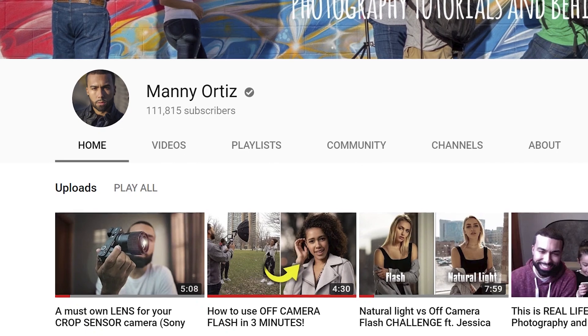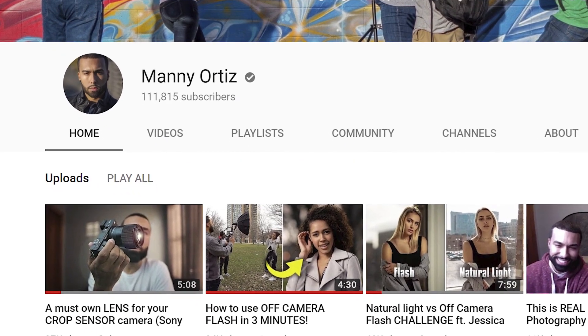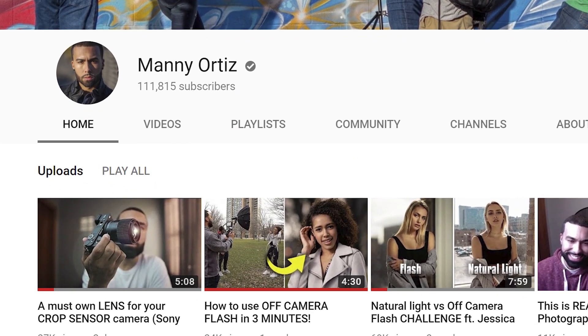What's up everybody, it's Manny Ortiz and you are currently subscribed to Beards and Gear, formerly known as Manny Ortiz. I just started a new channel — it's got over a hundred thousand subscribers at this point. I post weekly tutorials on there, so go ahead and click the link somewhere up here or down below in the description box. That will take you to my new channel.